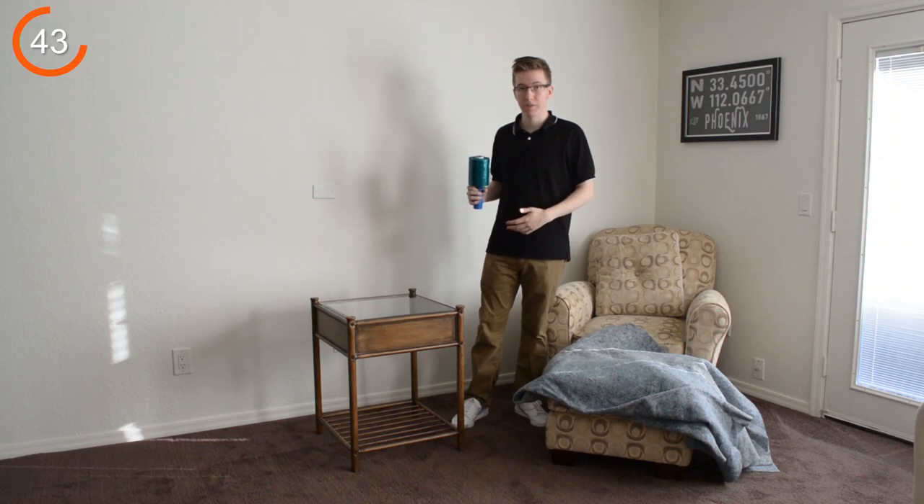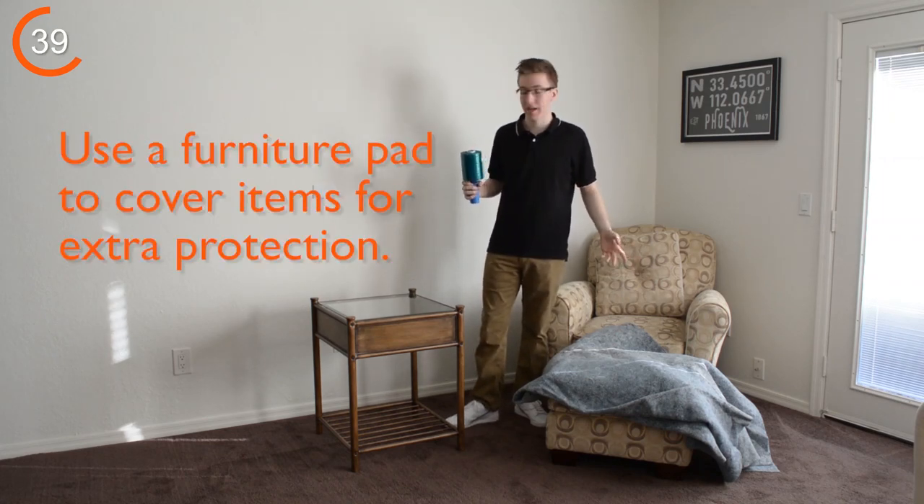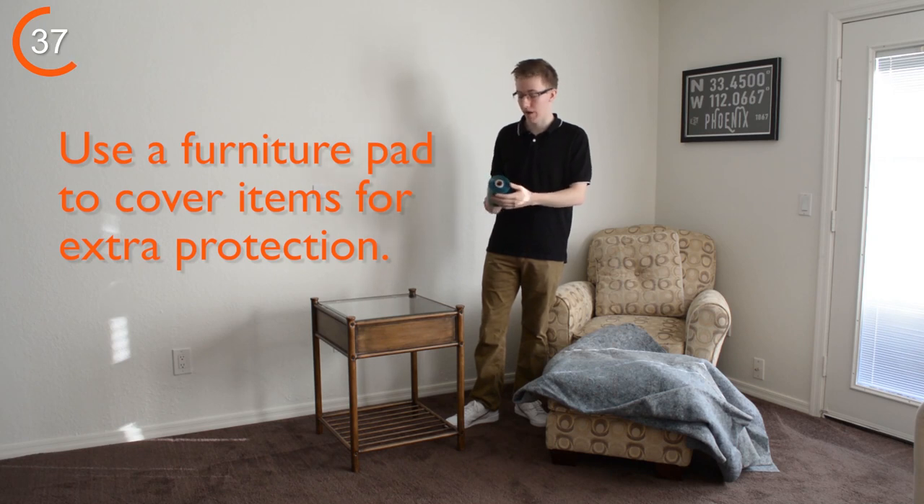Have glass or other items that need to be extra protected during your move? Use a furniture pad to cover the item and then wrap it with our Movers Wrap to prevent the sticky residue.